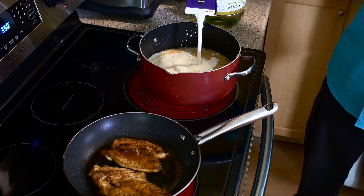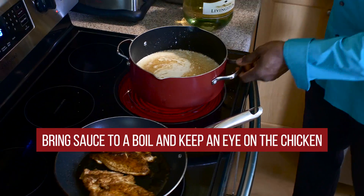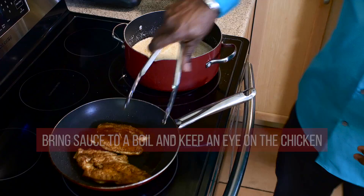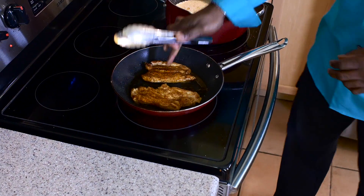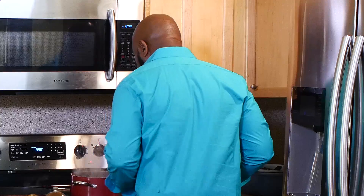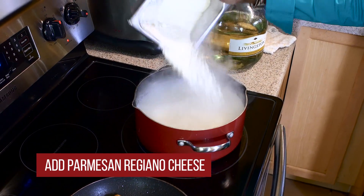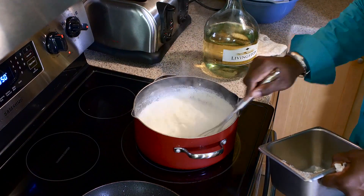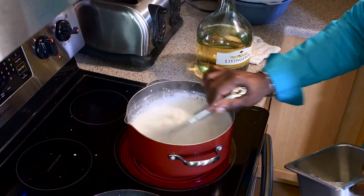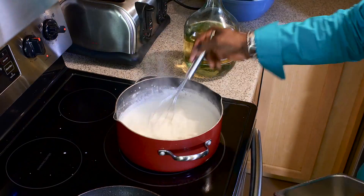This sauce is going to take you to different levels — you can make three or four different types of dishes with it, I'm going to show you two. We're going to bring this to a boil. Check the chicken — it's just about cooked. The cream is boiling nicely. I'm going to add some Parmesan Reggiano, grated Parmesan cheese. You don't want to make it too thick, and I'm not adding any salt because Parmesan cheese already has a lot of salt. Once I add that, bring it back to a boil and you're going to see it start to thicken up.